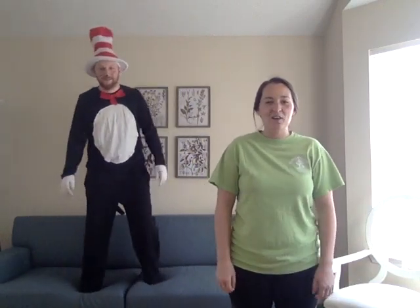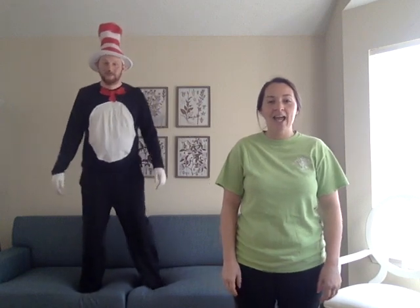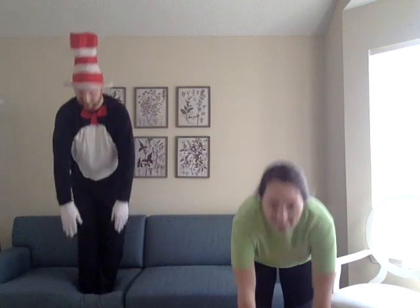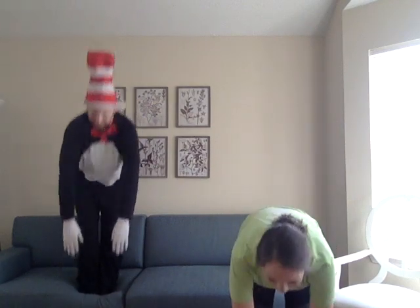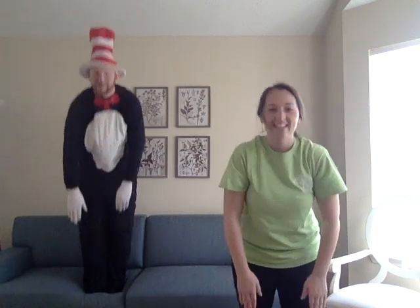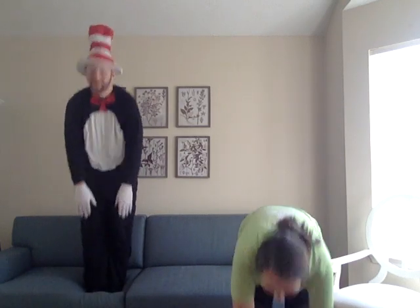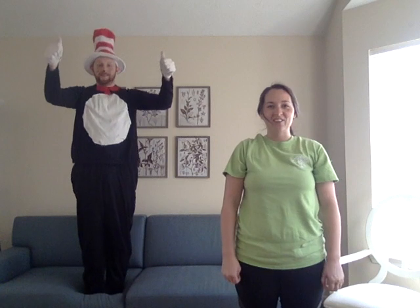Alright, the next thing we're going to do is touch our toes ten times. Ready? One, two, three, four, five, six, seven, eight, nine, ten. Okay, great job!